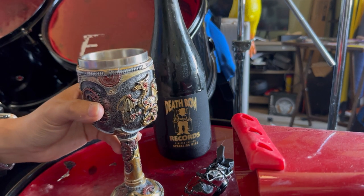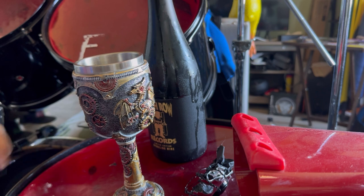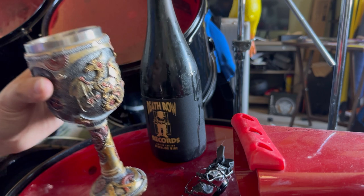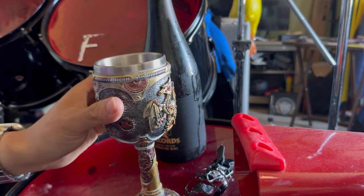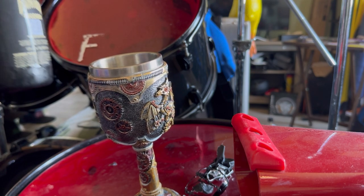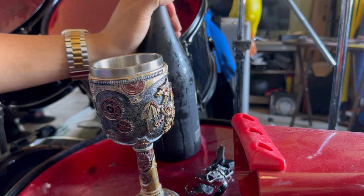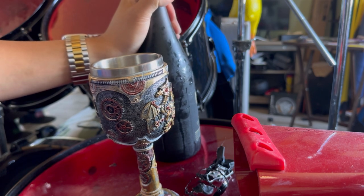Cheers! All I know is they were making people vote for the next Death Row Records wine, and I think it was inspired by Gin and Juice, I'm not sure. It's nice — it definitely has a nice crisp to it. Alcohol is 12% volume level, so if you drink, don't drink this all in one setting. Share it with a friend, share it with the family.